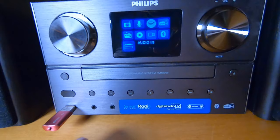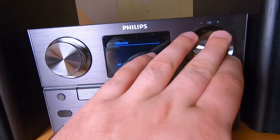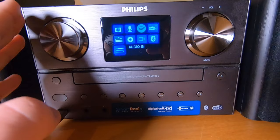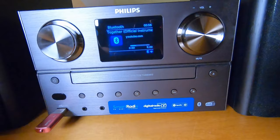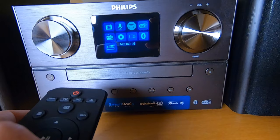We have an audio input, but unfortunately there is only one and it's on the front — not at the back. I don't like that because I would like to connect this unit to my computer as speakers, but I don't want dangling cables in front of it.